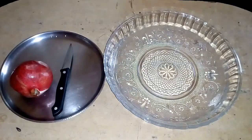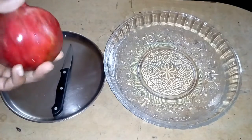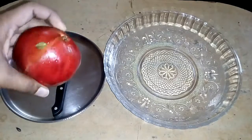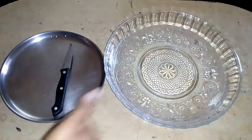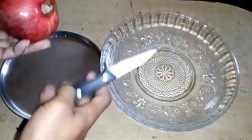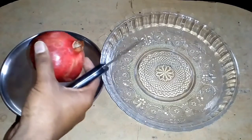Hi guys, this is Abhilash. Today I'm going to show you how to remove pomegranate seeds in a quick and easy method. I have a bowl, a knife, and a plate where I can put my pomegranate waste.